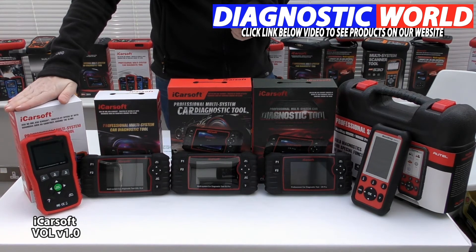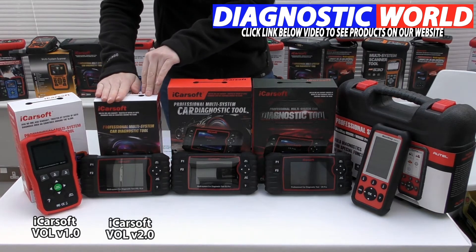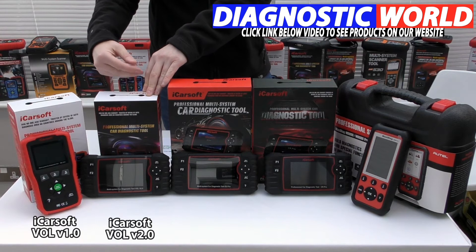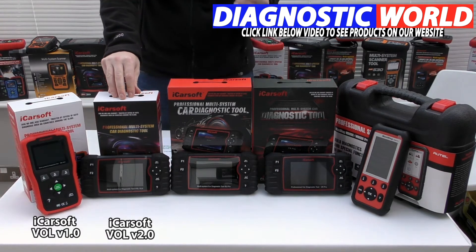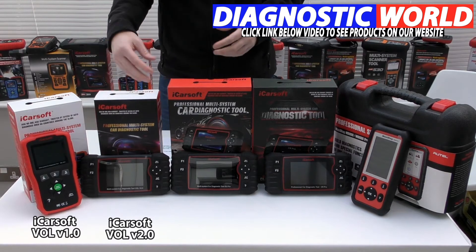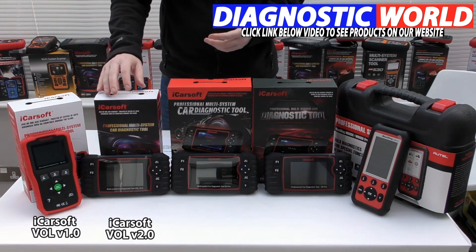Moving on to the iCosoft VOL version 2.0 kit — this is more advanced. The 2.0 will cover everything the 1.0 kit does, but also provides a few additional functions: injector coating, ABS brake bleeding, new battery registration, DPF regeneration, electronic throttle control, oil service or brake service reset, and steering angle sensor calibration. It all really depends on the vehicle, so check in with the email address to make sure it is suitable.